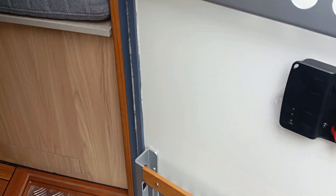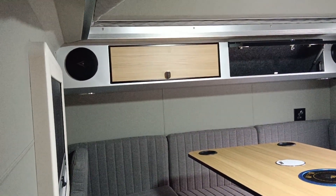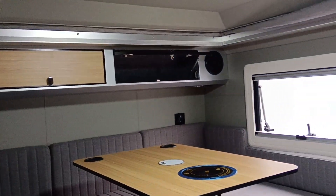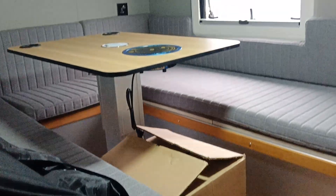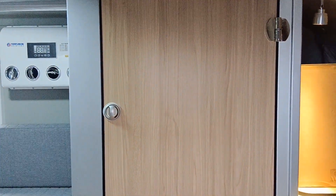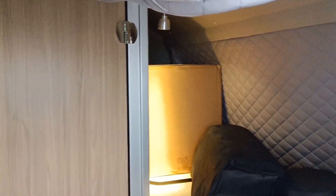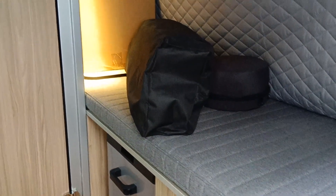We are using this locking system, as you can see, and this is inside. Let's open the LED lighting system inside. This is the inside decoration. All the mattresses are ready. There's a 12-volt air conditioner on the camper. This is a folded, expandable bed. We give the customer outdoor chairs and tables.